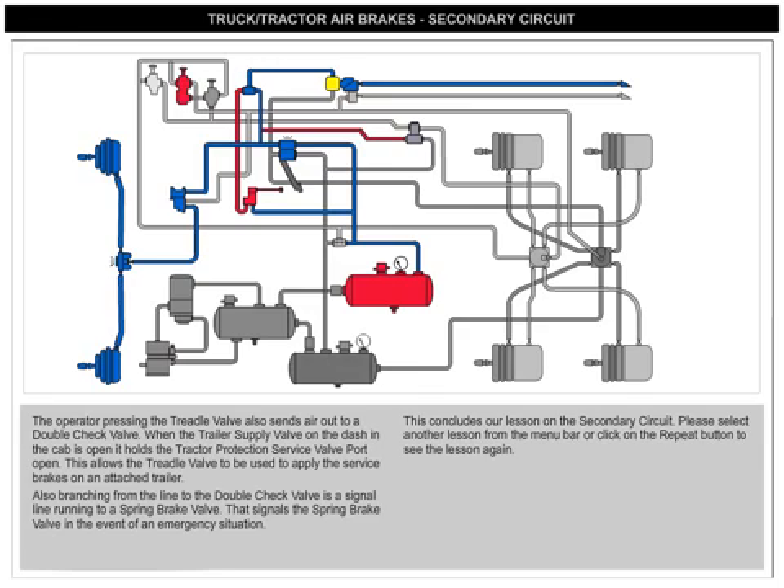Also branching from the line to the double-check valve is a signal line running to a spring brake valve. This signals the spring brake valve in the event of an emergency situation.